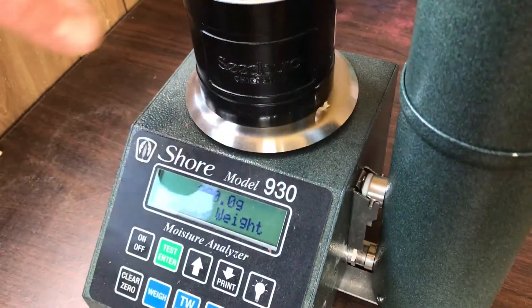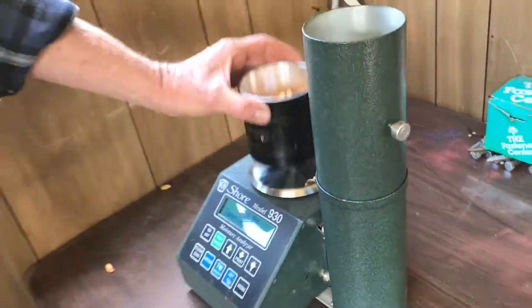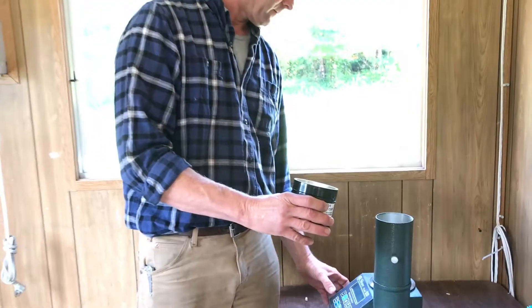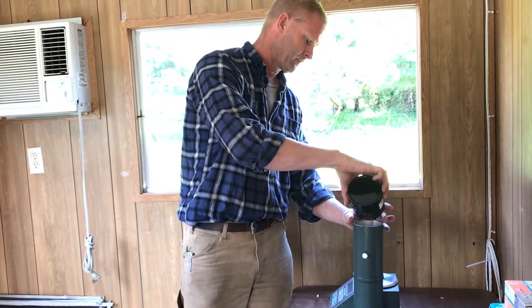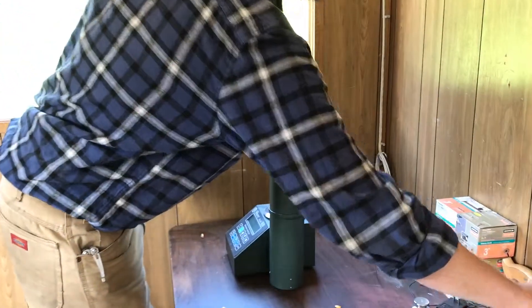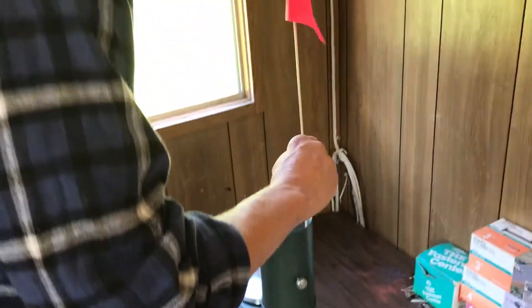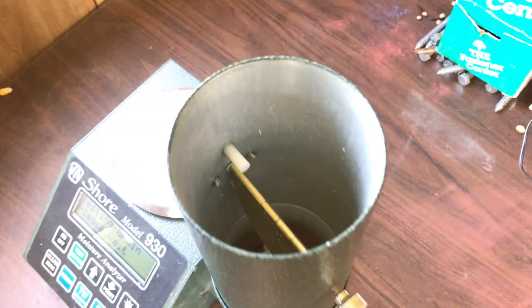You can see we have corn in the cup and we have 200 grams as indicated by the scale, so we're going to go ahead and load this tester. Sometimes with wet corn it doesn't all fall down around the cell like it's supposed to, so I'm just correcting that and now it's testing.